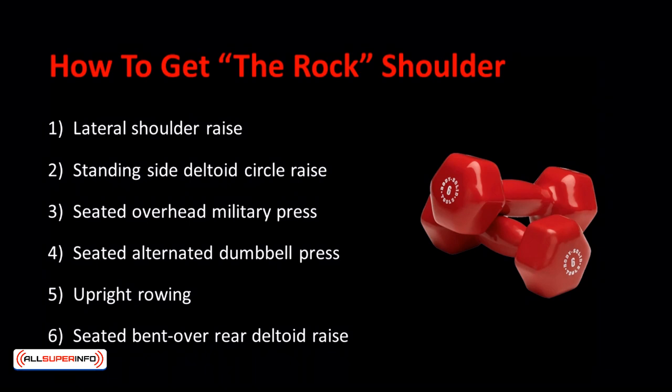So, how do you get the rock shoulder? Essentially, there are three angles you need to tackle to have round, solid deltoids, or delts — front delts, middle delts, and rear delts. Here are my simplified and complete workouts to fully engage every angle of your delts to make them pop.